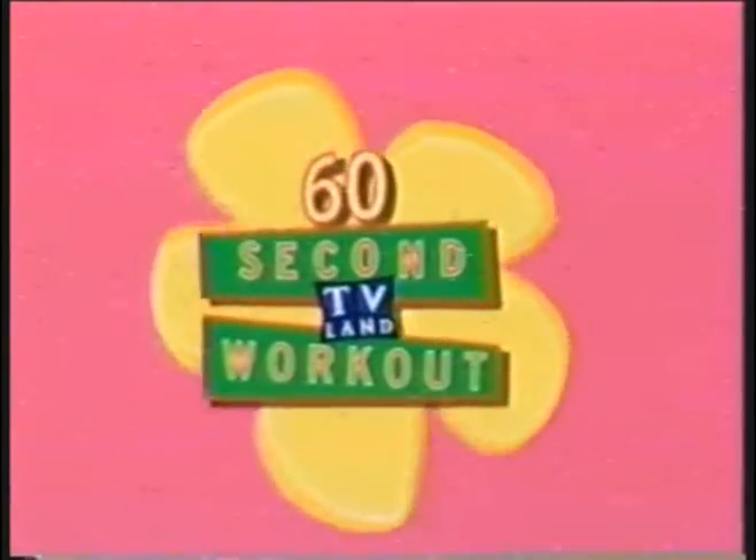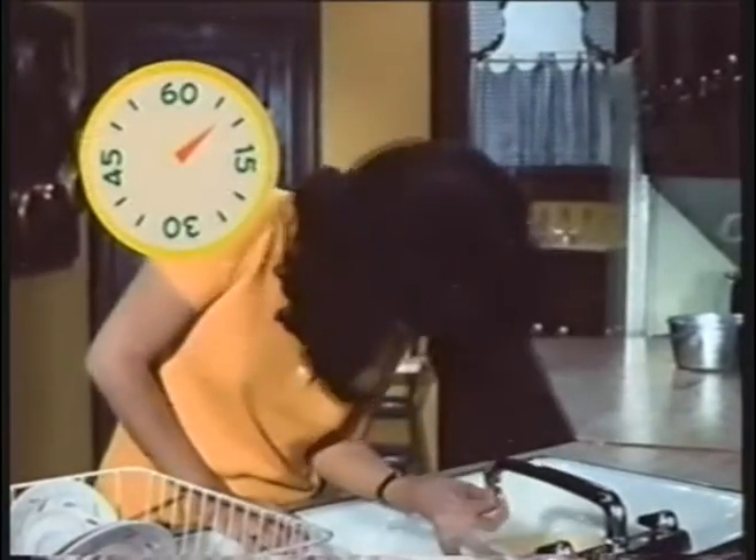Welcome to another TV Land 60 Second Workout with That Girl. Let's start by sticking your finger firmly in the faucet of your kitchen sink, making sure your phone is just out of reach, and stretch it out. That's it.